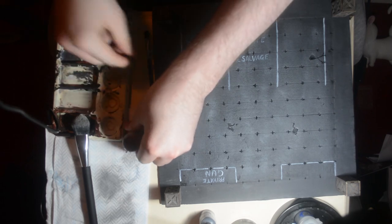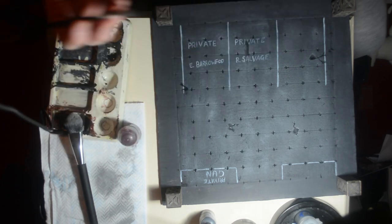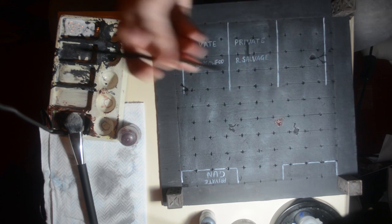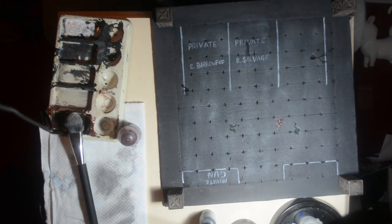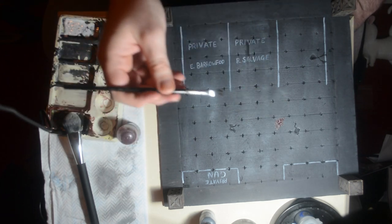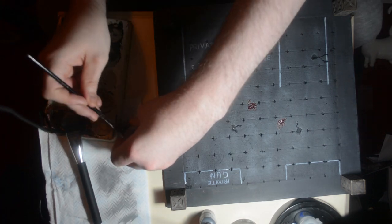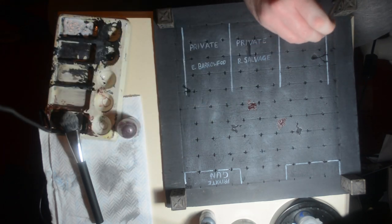Now I want to grubby this up a little bit more, so I'm using Blood for the Blood God. I've got a quite stiff bristle cheap brush and I'm just getting it on there — it leaves quite a rough blood splat which I like. I'll do a couple of spots, just the middle and one more in a corner. I don't want to overdo it with the blood.